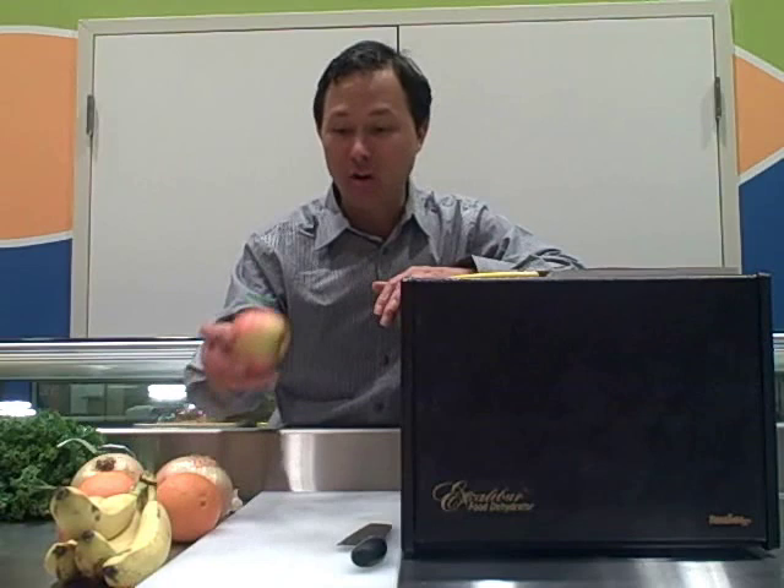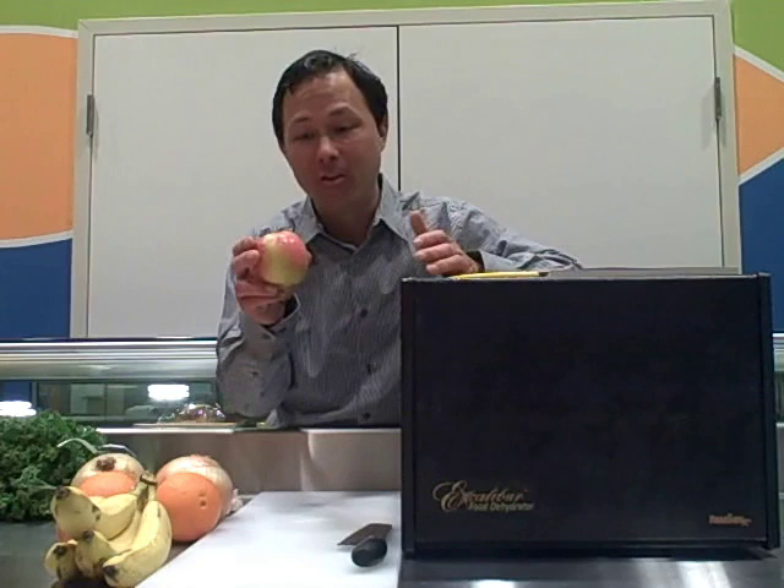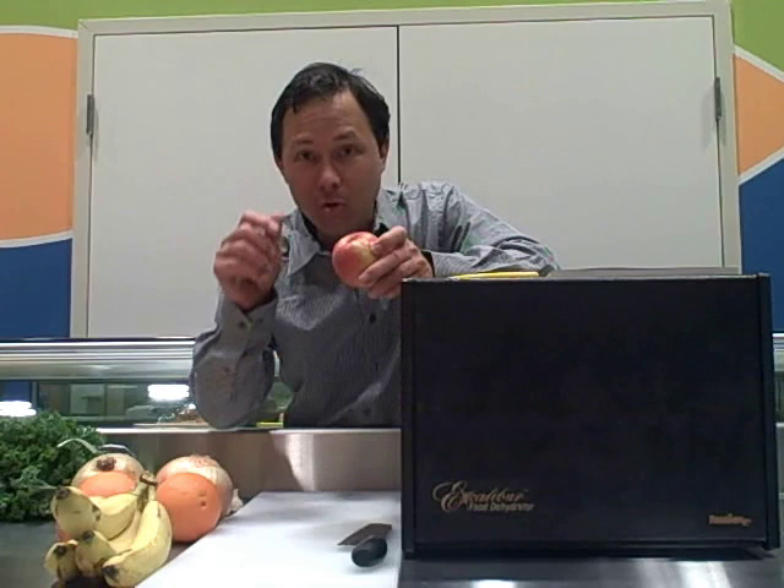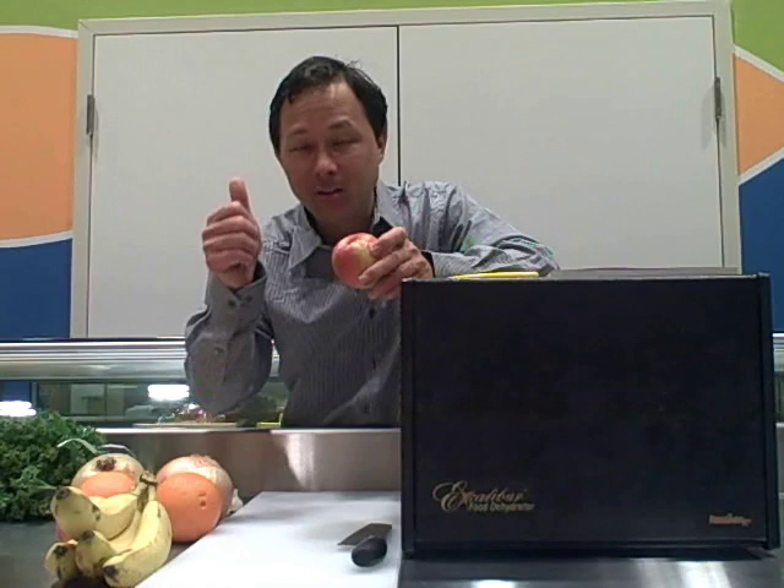The final thing that will influence dehydration time is how you prepare the produce. If you try to put a whole apple in, that's not going to work — that's the extreme example. The other extreme is a paper-thin slice: it doesn't have a lot of water content and there's a lot more surface area for the water to evaporate off of. In general, the thinner the slice the shorter amount of time it takes; the thicker the slice the longer it takes.